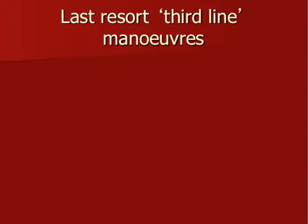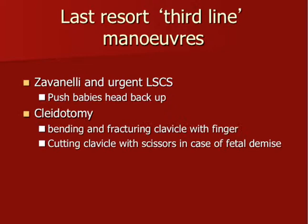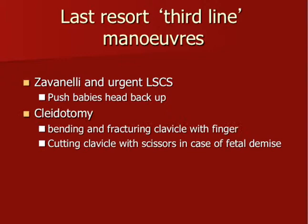We have a number of last-resort, third-line maneuvers. The Zavanelli maneuver: if all maneuvers have failed and the baby is not yet born, push the baby's head back in, ask the mother to stop pushing, give a drug to discontinue uterine contractions, and perform an urgent crash caesarean section under general anaesthetic. Zavanelli published a few cases with favourable outcomes — no randomised clinical trial, just a case series. Another method is clidotomy: you fracture the baby's clavicle with a finger by pressing, which reduces the bi-acromial diameter between the shoulders. In cases of fetal demise you can cut the clavicle with scissors for the same effect — this may apply in fetal demise of a macrosomic baby.